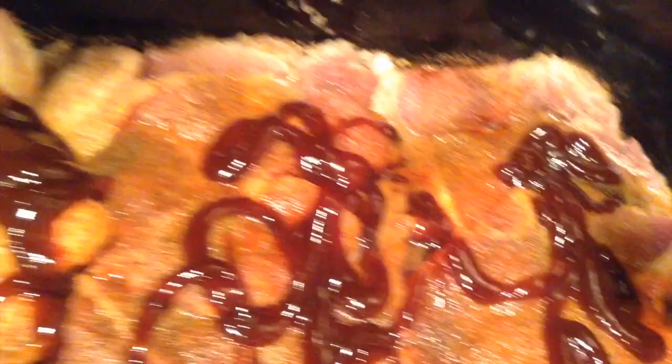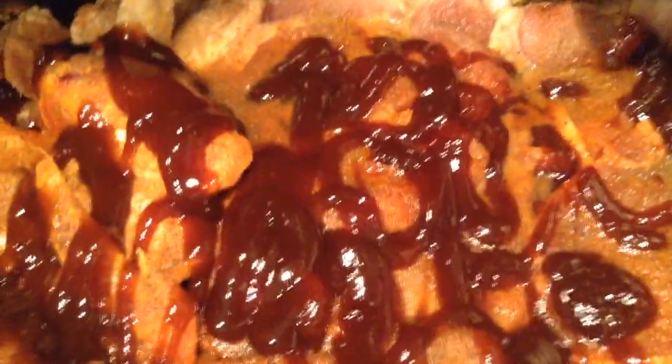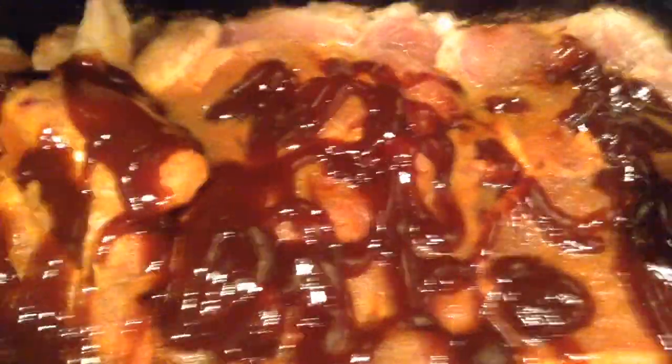I think I want some red beans and rice to go with this — I love red beans and rice. I used almost the whole bottle of sauce. I think I'm ready to go to the store. I pray this doesn't burn or anything like that.